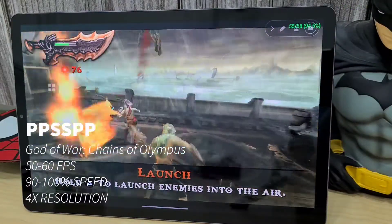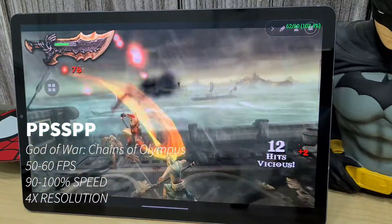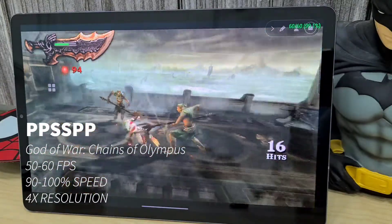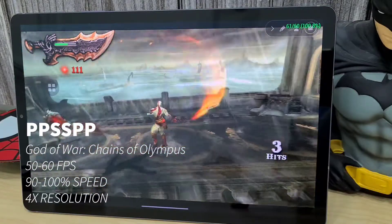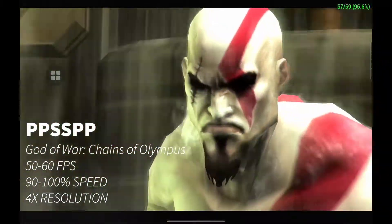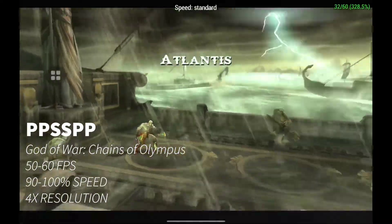Lastly on PPSSPP we have God of War: Chains of Olympus, and this game is running better than it was on the S20 Plus. It's running at a nice 50 to 60 fps, 4 times the resolution, and almost 100% speed.